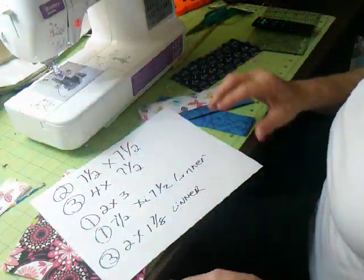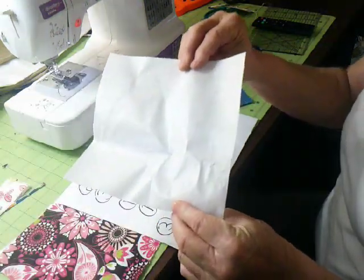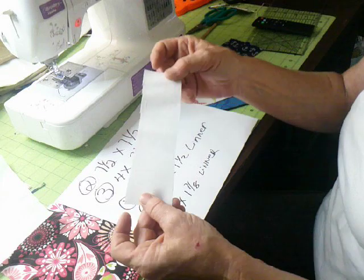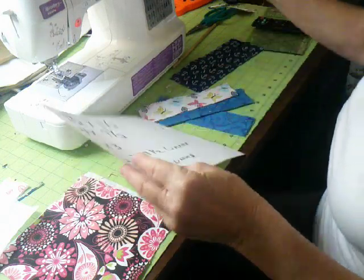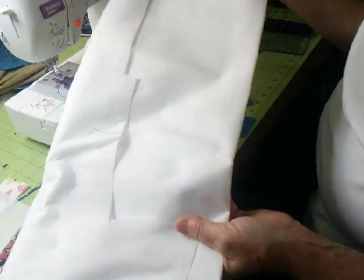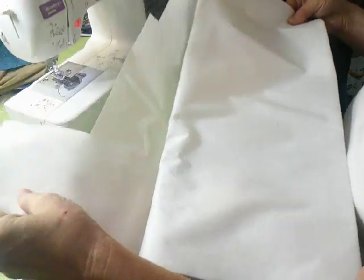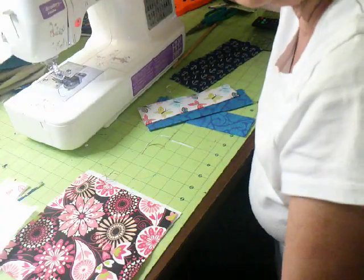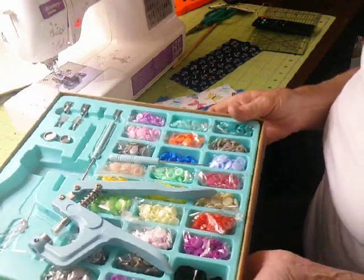You're going to need one piece of interfacing that is seven and a half by seven and a half, and three more pieces of interfacing that are two inches by one and seven eighths. You can buy the interfacing by the roll — I got mine at Walmart, which is about the cheapest I've found. It has different weights; one side is gluey and one side isn't. You'll also need one snap kit, unless you're going to put ribbon on it instead.